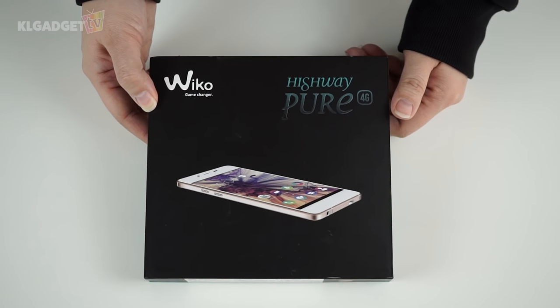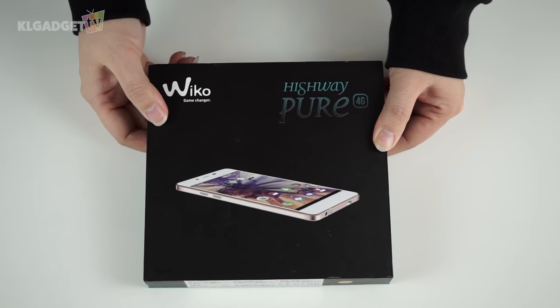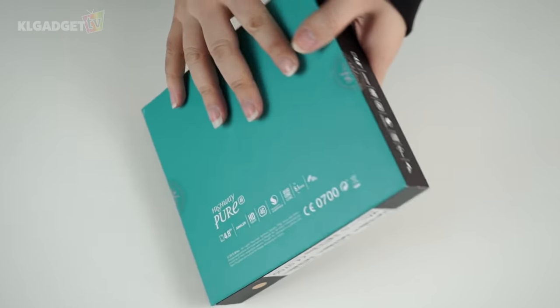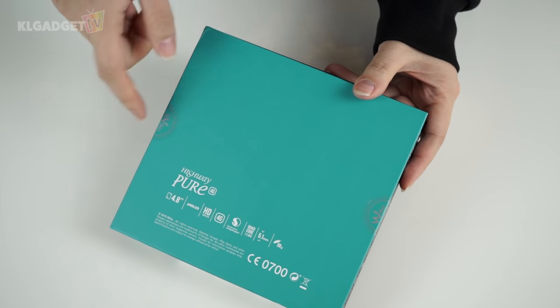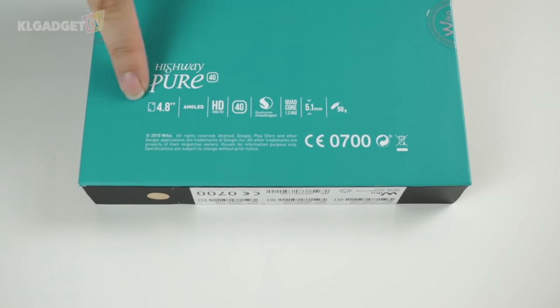The packaging of the Wiko Highway Pure 4G is simple with a smooth surface featuring an image of the phone at the front. On the back is a lovely teal color, very much like Tiffany blue, probably to entice ladies, and here we see the specs of the phone.